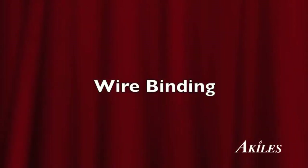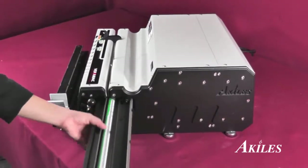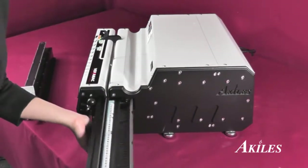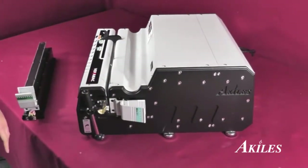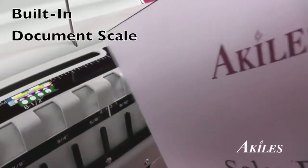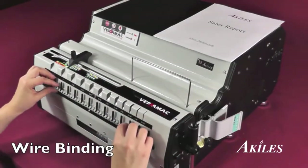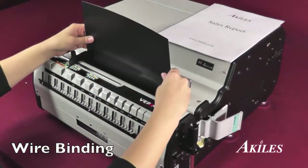Now let's move on to a wire binding project. To change a die, you simply unlatch the safety lock and slide out the die set. Then slide the wire die in. Once the die is locked in, the green light will appear and the machine is ready for operation. Use our built-in document scale to quickly measure document thickness and easily select your diameter size. Place the wire on the built-in wire holder. Now you can insert the documents while you punch.